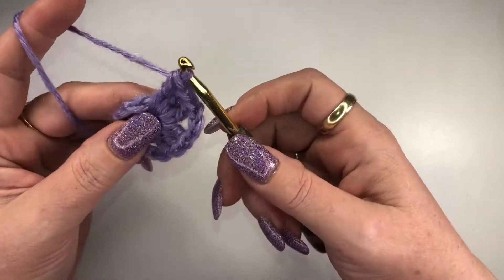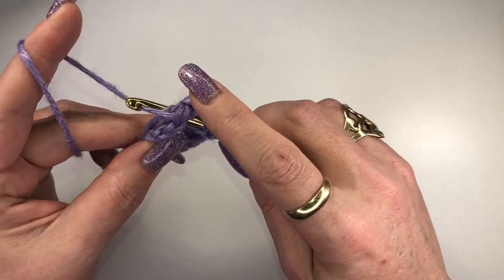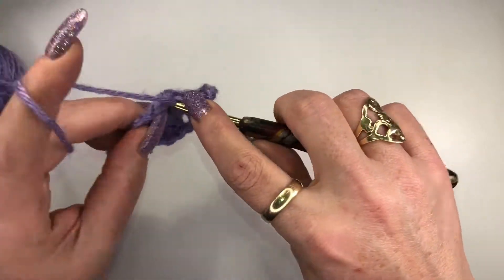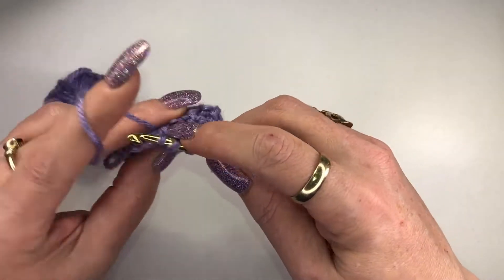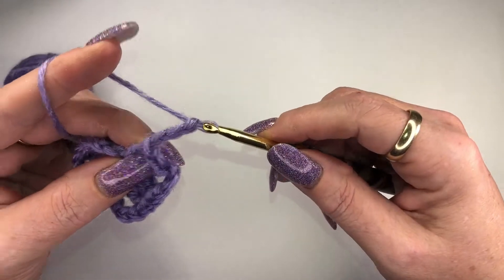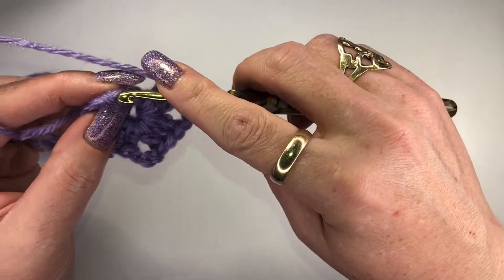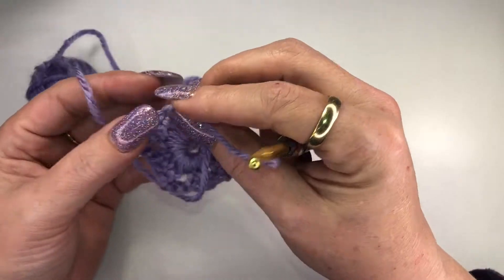Chain one, two, three, yarn over, keeping that tail next to the loop with us. The first row is always a little wonky — yarn over, pull through, grab that yarn, pull through two, pull through two. We've got one more: yarn over, pull through, pull through two, pull through two. Now we're going to chain three and attach to the first chain three we did at the start of the row — count one, two, three and go right into that loop. Pull through, just pull through. Now we've got our first little square.